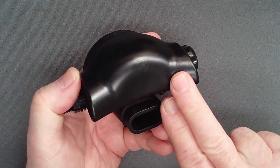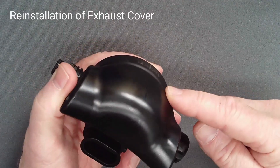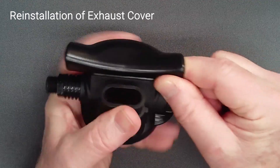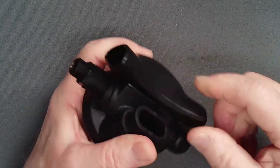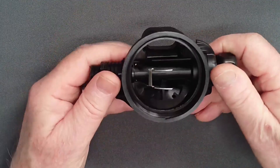If the exhaust cover has been removed for inspection or valve replacement, after once again warming the part in hot water for three minutes, slide it onto the case from below and pull each top corner over the flange in the case.